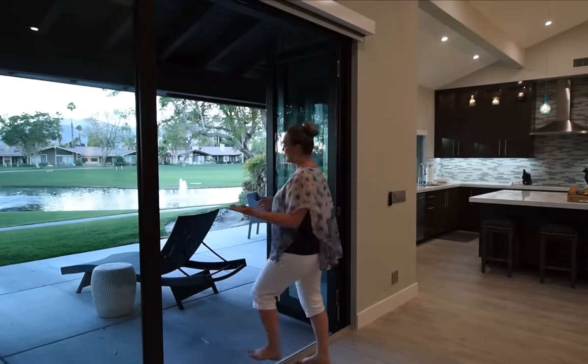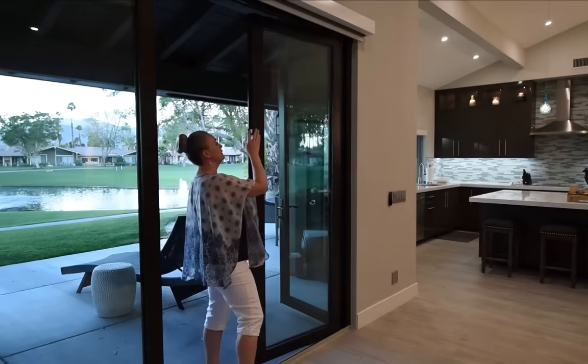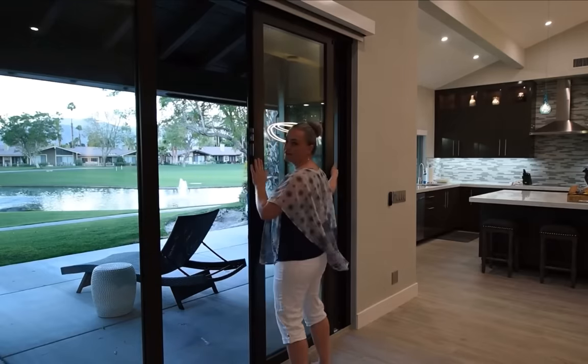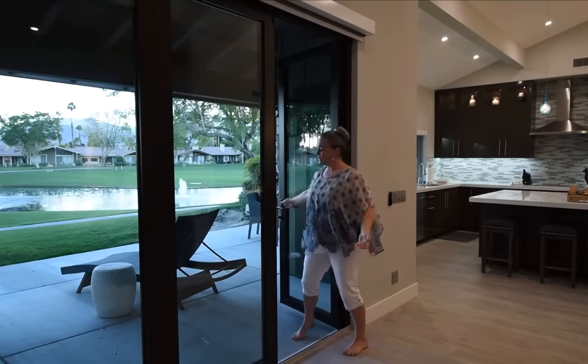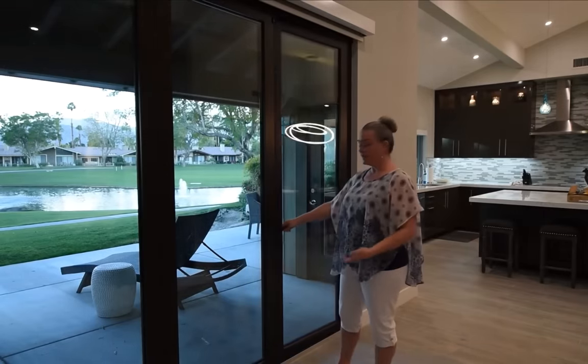You'll do the same thing with the next door. Swing it in, pull the button down, disengage, and slide through. The last door just spins in, and if everything is next to each other, it closes.